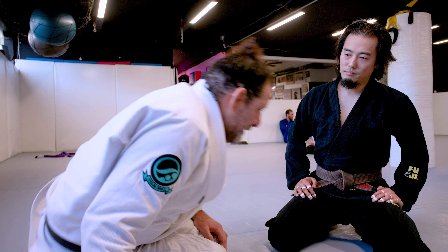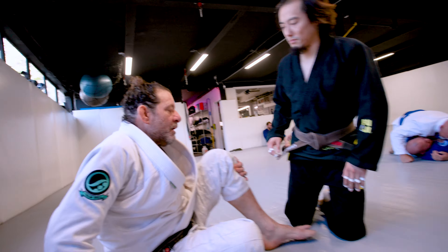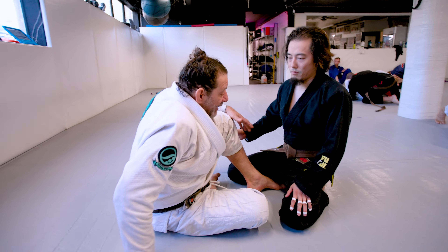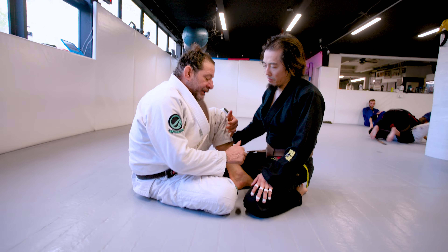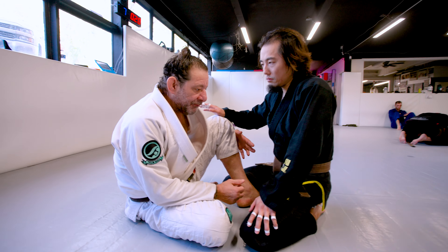This is your move of the week. We were doing a lot of butterfly guard last week, and butterfly guard is really good, especially for a short guy with giant feet — it works really well for me.